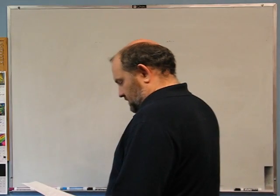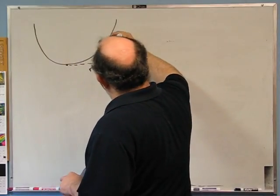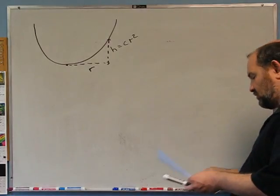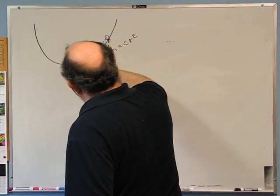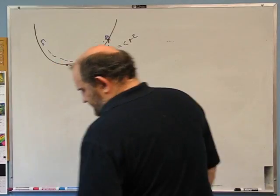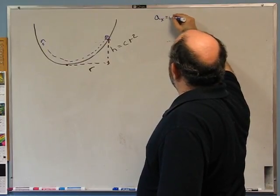Fourth problem: a marble is rolling in a bowl with parabolic edges where the height above the bottom equals h equals cr², where r is the radial distance from the center. Inside this bowl a marble rolls back and forth. The question is: what is the period of oscillations? For a simple harmonic oscillator we need something like a_r equals minus omega squared r. The potential energy of the marble is mg times its height, which equals mgcr² — potential energy goes as r squared, so this should behave as a simple harmonic oscillator.